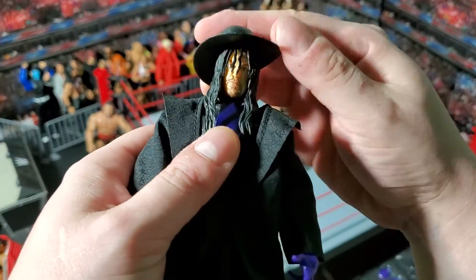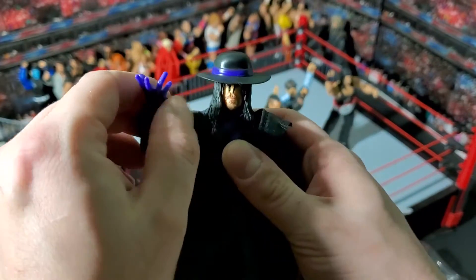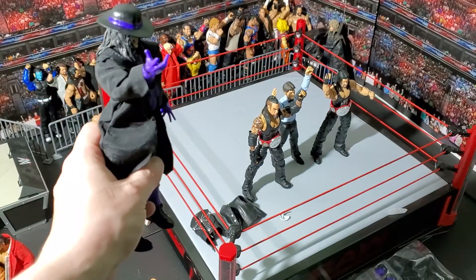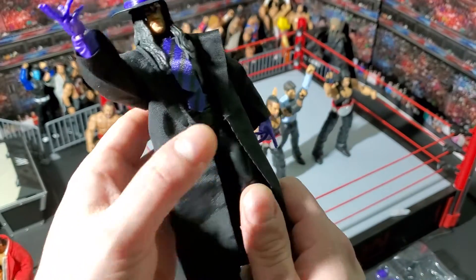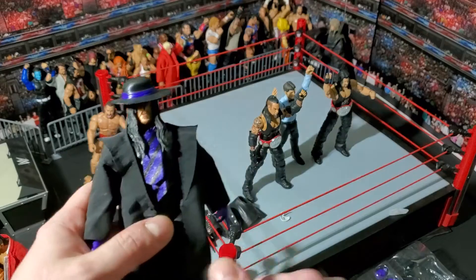He's got the jacket on. Let's get his hat on. Oh my God. Yeah, look at that. I am so excited for this guy. I already have some storylines in mind for him. I'm so excited.